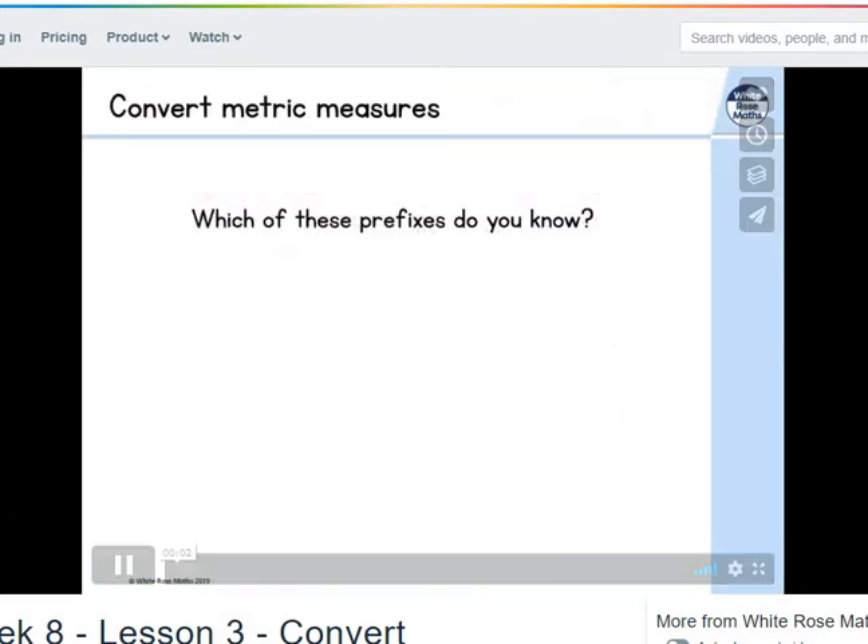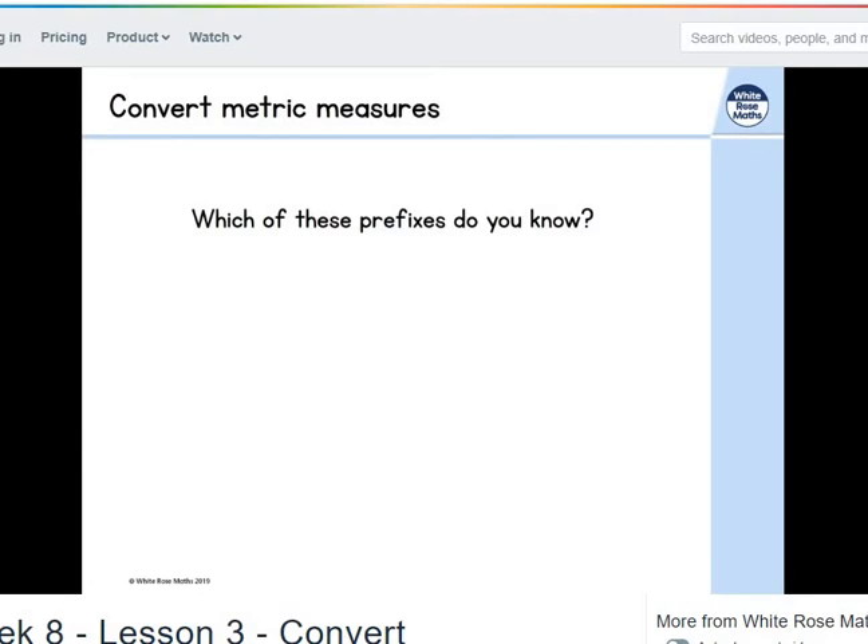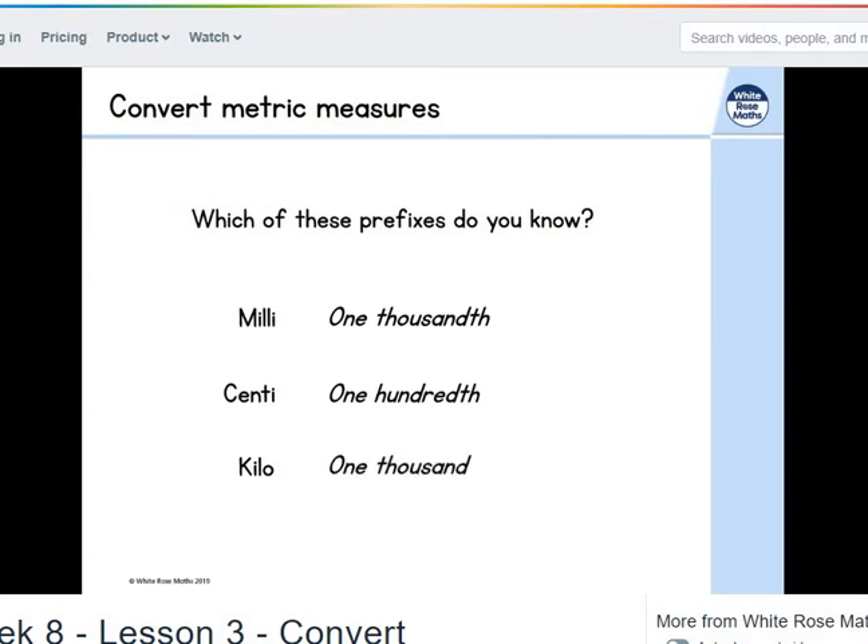Hello there and welcome back. Let's take a look at converting metric measures. But before we do that, we've got some prefixes — a bit of an English test before we get started. We've got three prefixes here. We might know 'milli' — milli means a thousandth. 'Centi' means a hundredth. And 'kilo' means 1,000.